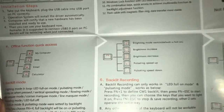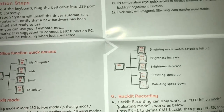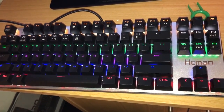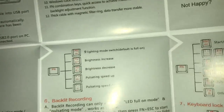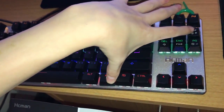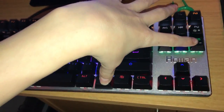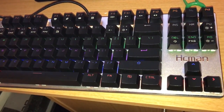So if we press Function along with F9, you can see that the keyboard is pulsing. Next we will try increasing the brightness, which is Function and U. There we go — now it's got brighter. So that's to change it up and down, which is all good.